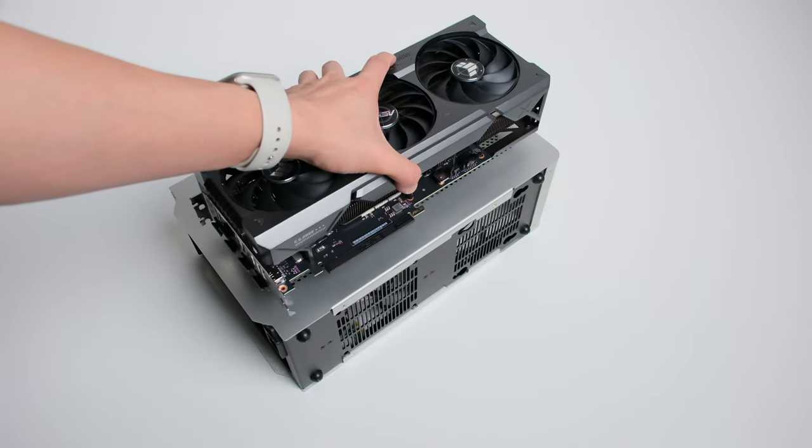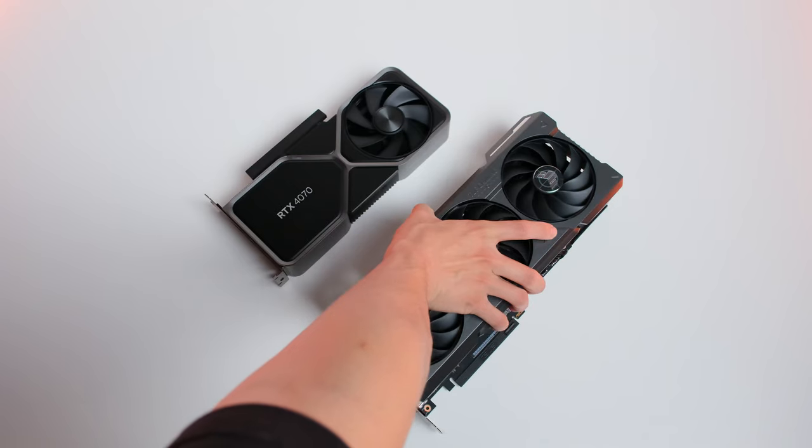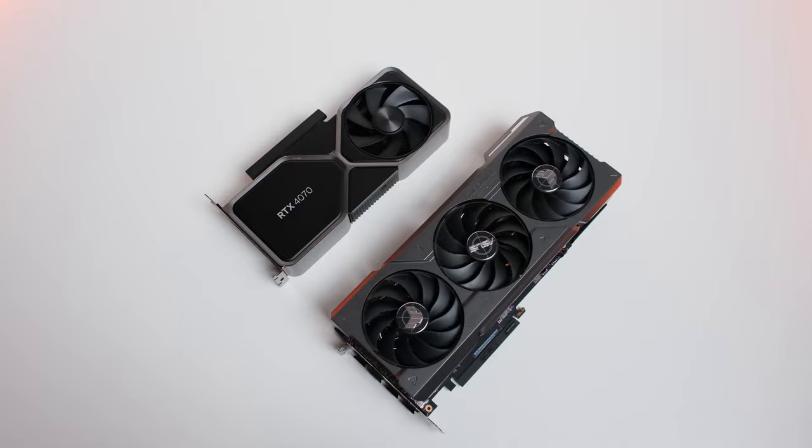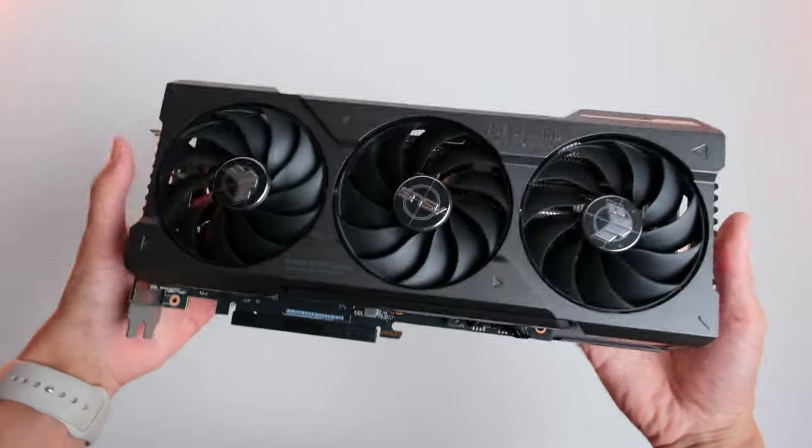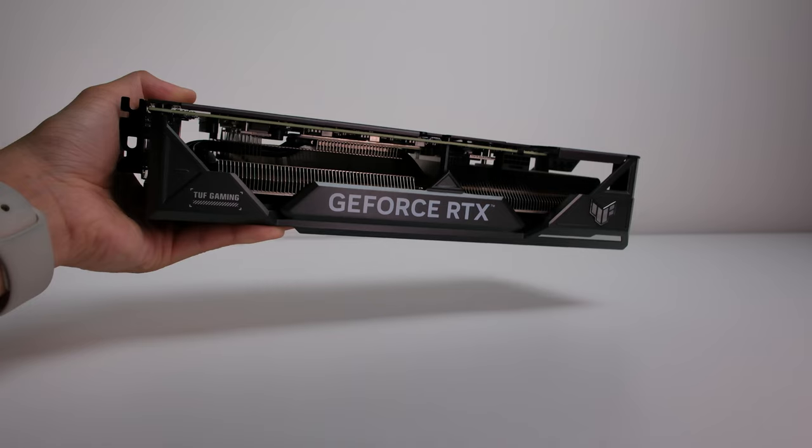This is a PC case, and this is a graphics card. These days GPUs are just getting chunkier and chunkier. It is not just the size, but it is also getting heavier. That's why they are scrapping the traditional layout.